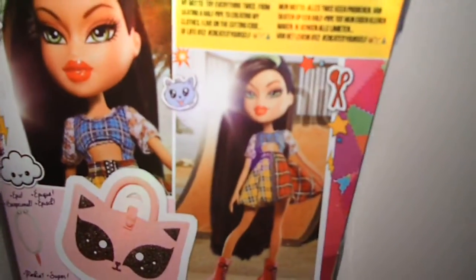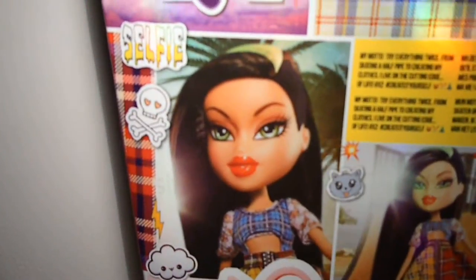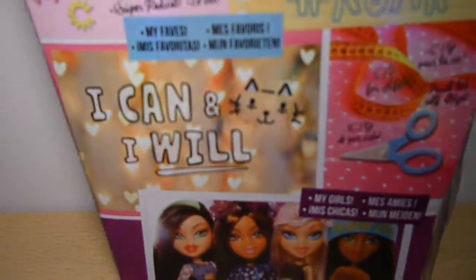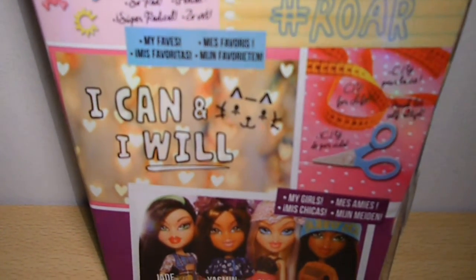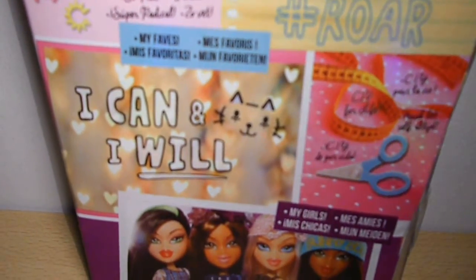Then we have pictures of her — a full one and a selfie one which says 'selfie.' Then it says: epic, rocking, so rad, hashtag rawr, CIY for life, my faves, I can and I will. I really love those backgrounds — it looks so much like Instagram style. It's just so beautiful.